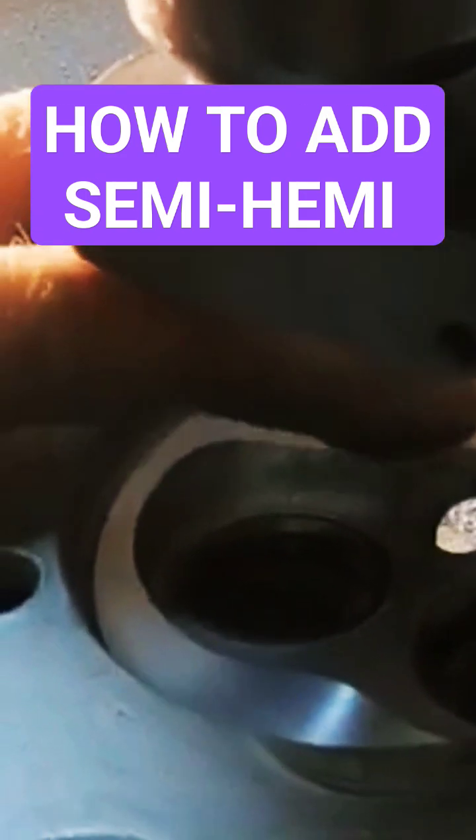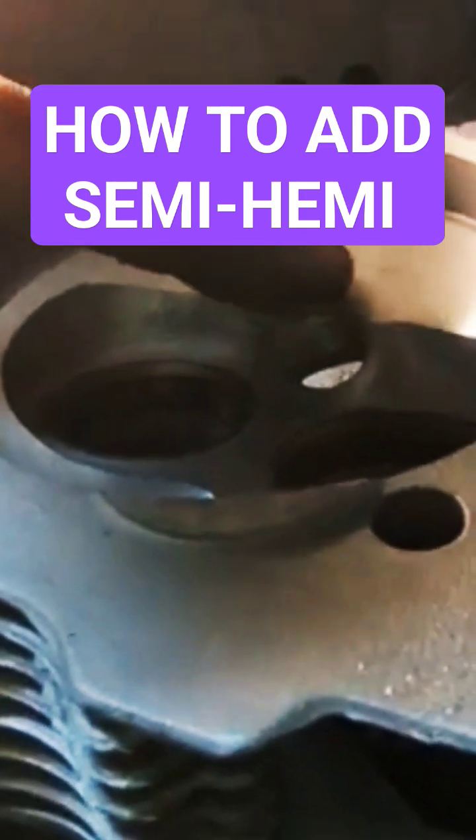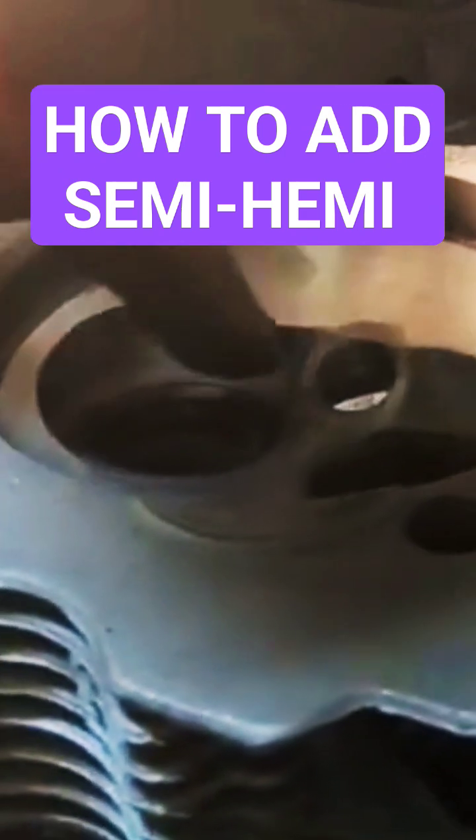So of course I have to be careful when I put the dummy spark plug in to shape the chamber.